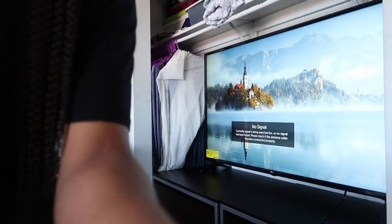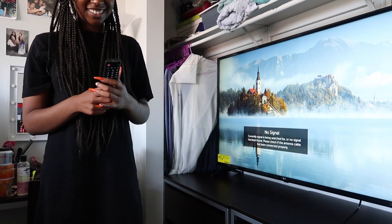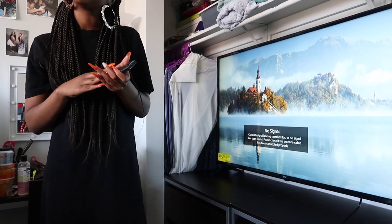Here's the remote. Let's pray that it takes triple-A batteries, because that's all I have. Ain't she nice, look at it — please take triple-A.